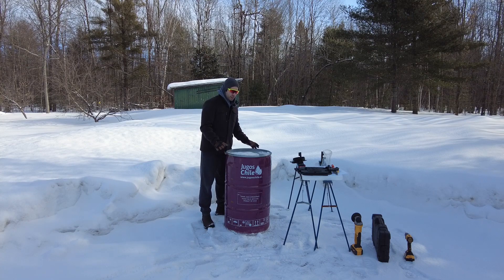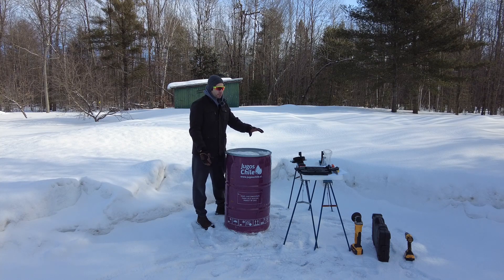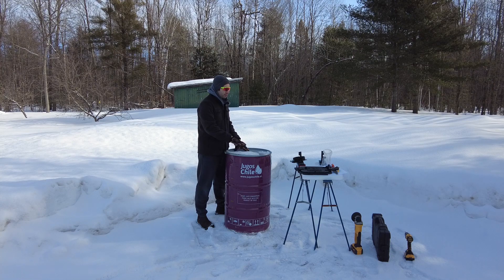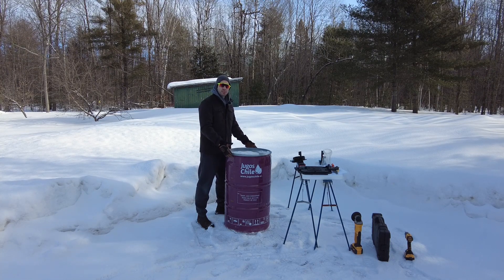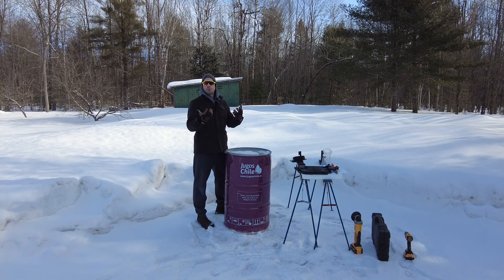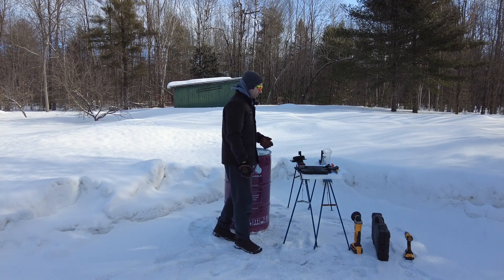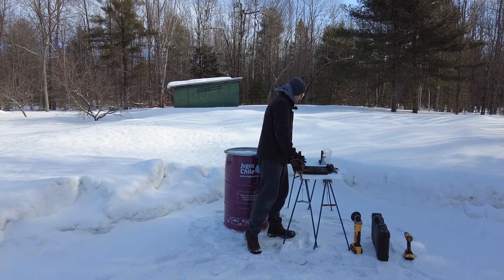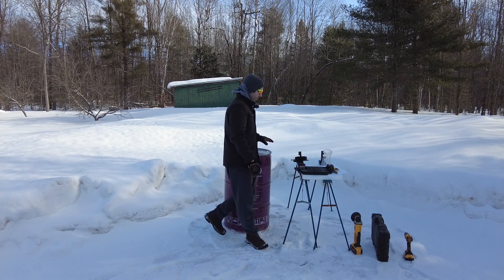I'm going to use a 55-gallon steel barrel and a kit you can purchase online to transform this into what they call a camp stove. Once it is modified as a camp stove, I will take some measurements and figure out what size pan I'm going to purchase to put on top to evaporate the maple syrup. This kit comes with a door, some legs, and a chimney flue so you can attach a chimney to the steel drum.